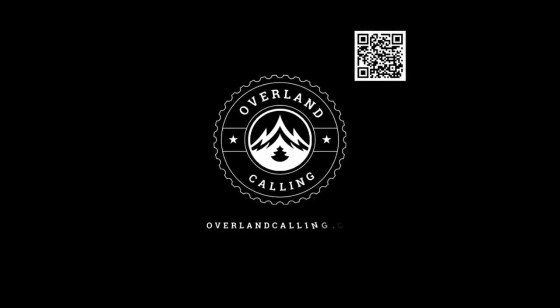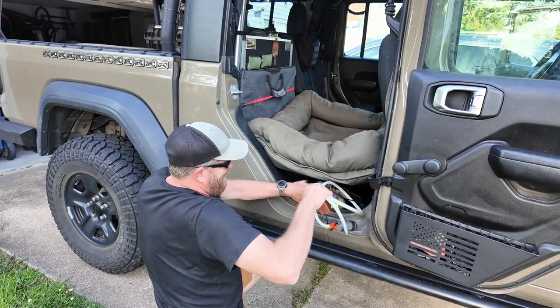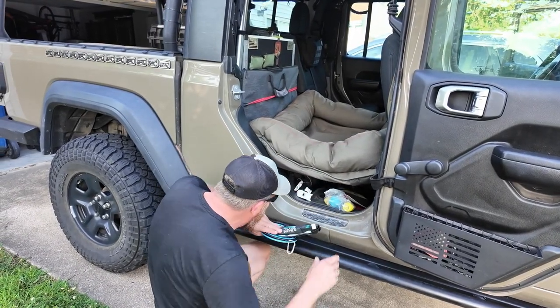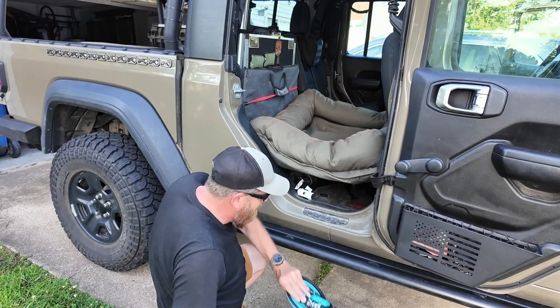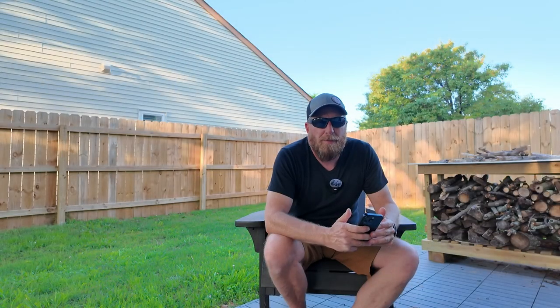My name is Brian and welcome to Overland Calling. I had a problem with one of my DIY projects — my 60% seat delete. I just couldn't get to anything in there. Why is it everything I need is always at the very back? I think it's worth the money to be able to get to stuff.